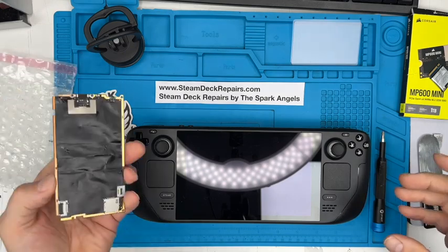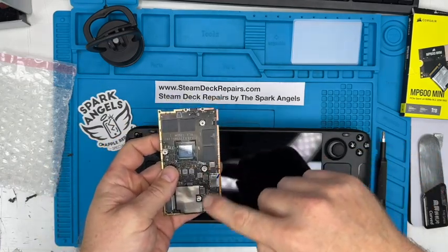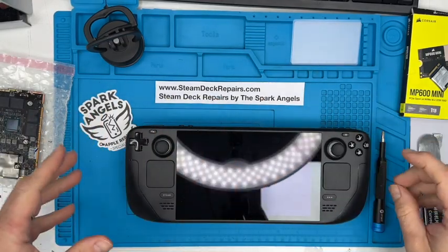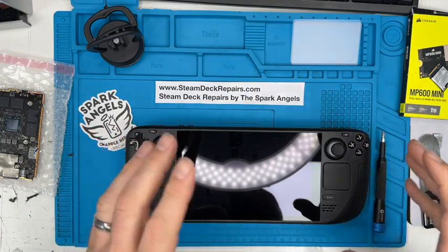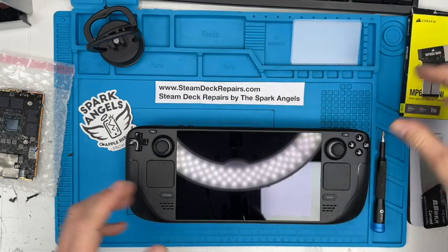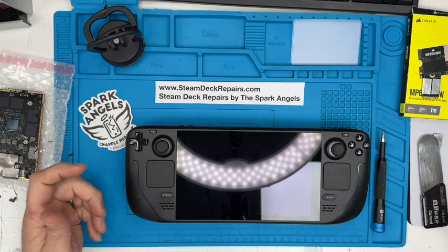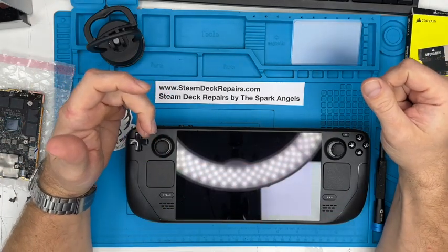Here's a Steam Deck board with a dot connector that's been torn off — we'll be able to compare and I'll show you a few of the differences, but mainly you'll see them anyway. We'll do another deeper dive in another video. This is an SSD change which is mega quick, so if you want a video showing you how to do that, that's no problem. If you want help doing that, or even parts, or want us to do it for you, SteamDeckRepairs.com. Hopefully this guide will be useful.